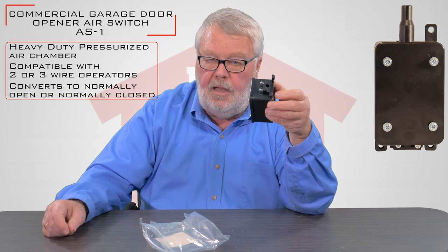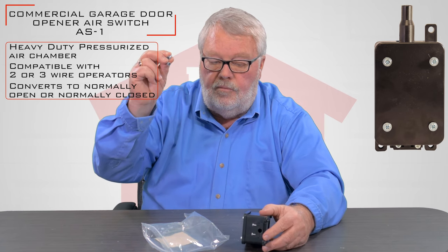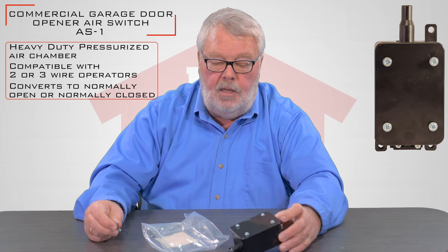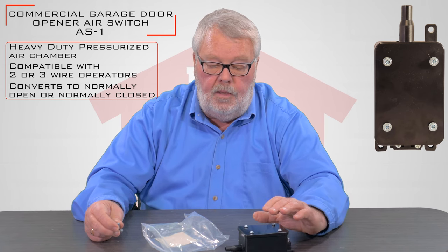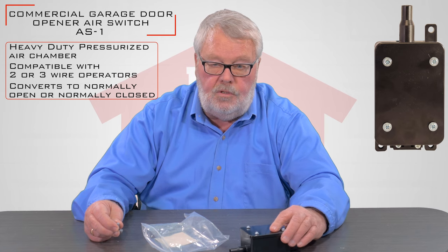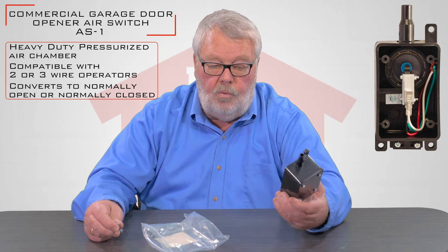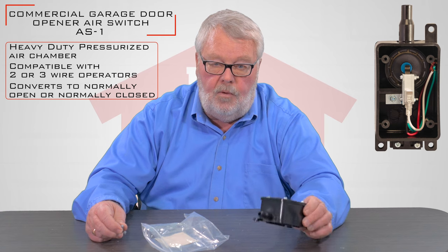The other end is going to have a knockout for the electrical wires to go out of the side, and we even give you a couple of wire nuts to connect inside. This is an accessory — it is not furnished with any instructions on how to wire it up. When you put the safety edge or a treadle hose on a door, you're going to wire that up per the directions that came with the garage door opener or the gate. So the first thing you want to do is dig up the directions that came with your operator, because they're going to tell you where it goes and how it wires.